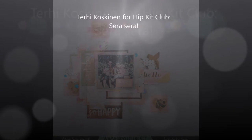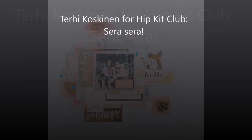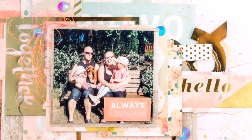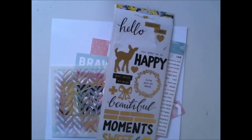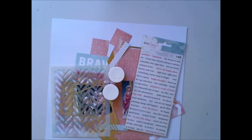Hello all! It's Terhi here again with another Hipkit Club layout. I'm playing with February Kids — this is my third layout with February Kids. I'm focusing on Pink Paisley Celevee, if I remember right. It's paper 12.